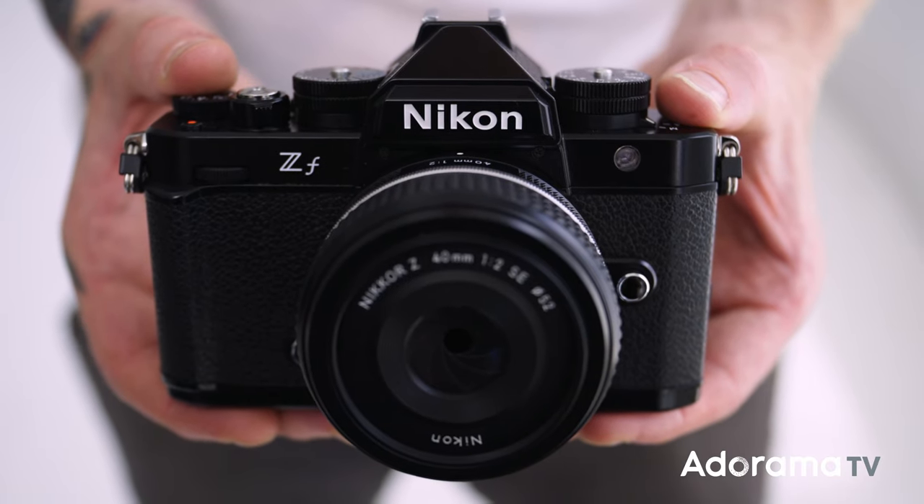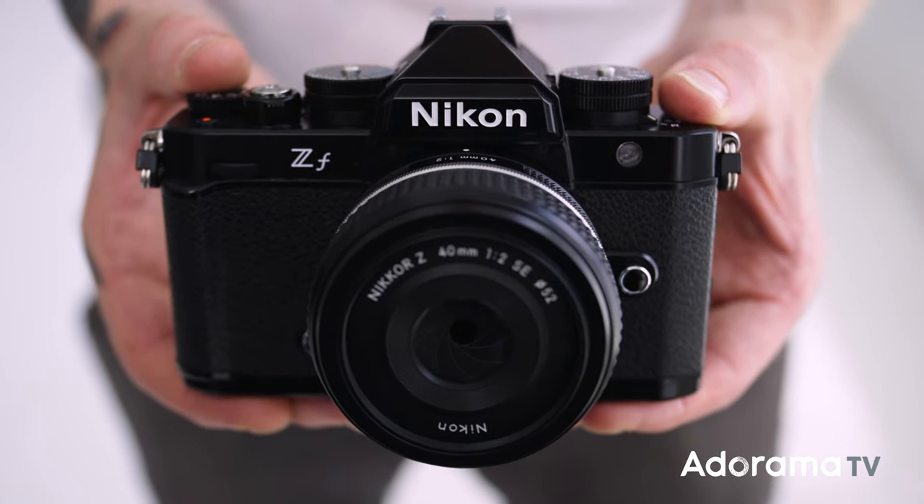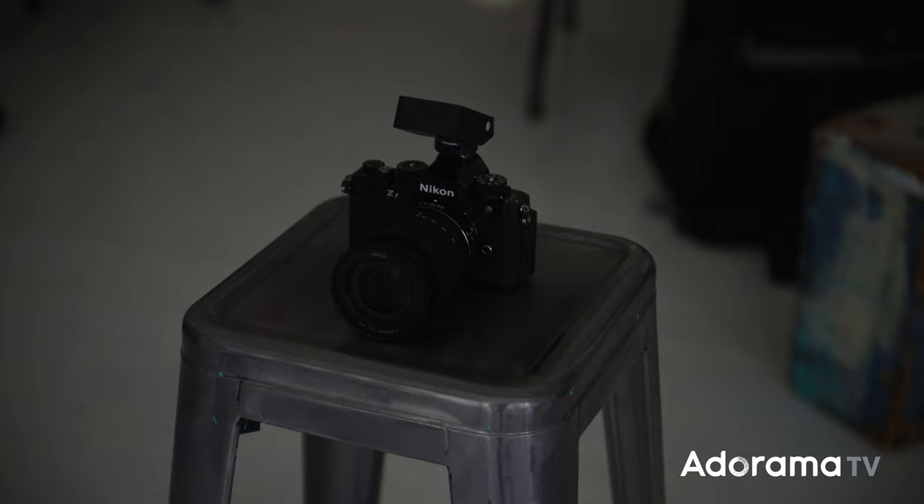Hey, what's going on everyone? Seth Miranda here for Riderama TV, coming from my own studio for a change because Nikon actually stopped by and threw this in my hands. This is the new Nikon ZF. This is a really interesting release because I feel like the audience, the fan base, or the user base really kind of wished this one into fruition. Before this we had the ZFC with these cute colors — this is actually my model's camera.